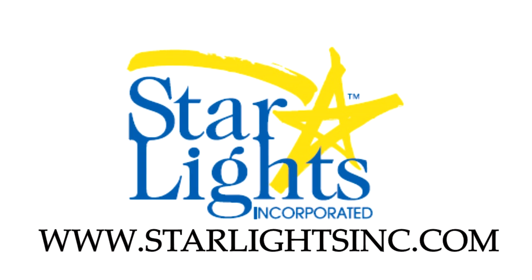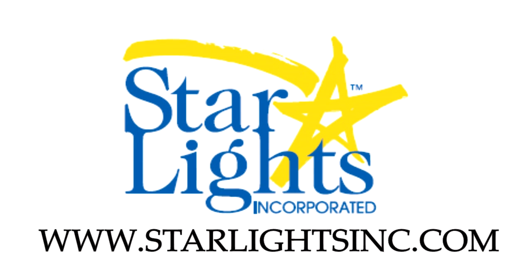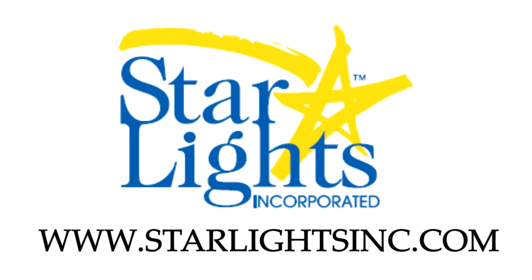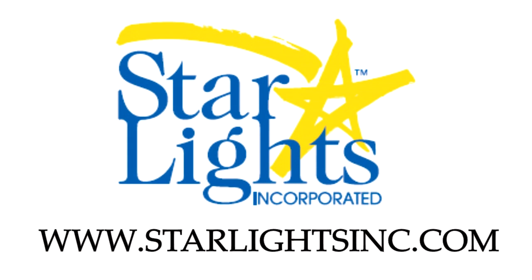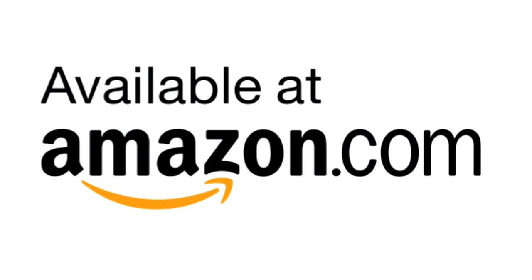For more information on the LED lighting we installed here, visit Star Lights at www.starlightsinc.com. All the products used in this video are available from your favorite RV retailer or on Amazon.com, and the links are provided in the description of this YouTube video.